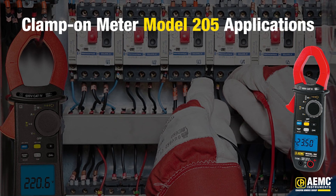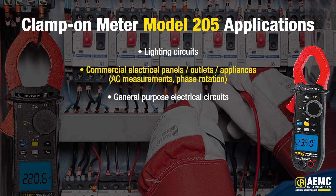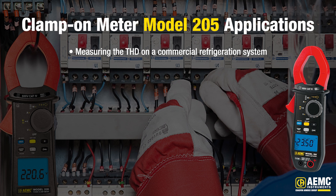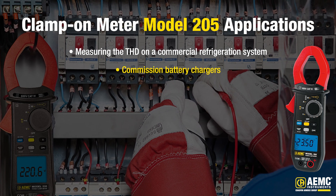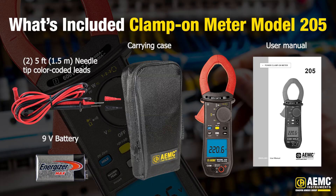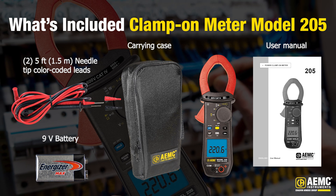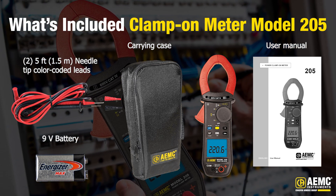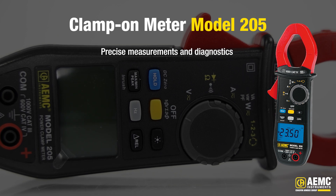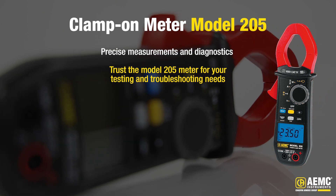The Model 205 is perfect for many different applications including lighting circuits, commercial electrical panels, outlets and appliances, general purpose electrical circuits, troubleshooting relays, diagnosing pumps, checking phase rotation, measuring THD on a commercial refrigeration system, commissioning battery chargers, HVAC system measurements, small-scale solar, and it's great for energy engineers. Included with Clamp-On Model 205 is a set of two 5-foot or 1.5-meter needle tip color-coded leads with a 4-millimeter right-angle plug, soft carrying case, 1.9-volt battery, and user manual. Whether you're working in industrial installations or troubleshooting power plants, Model 205 provides precise measurements and diagnostics.